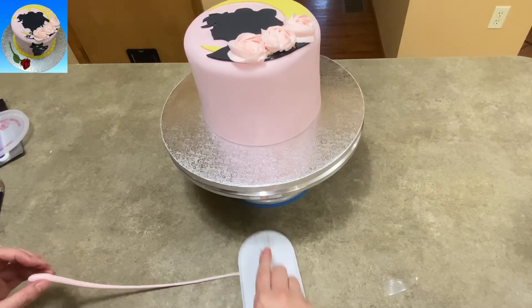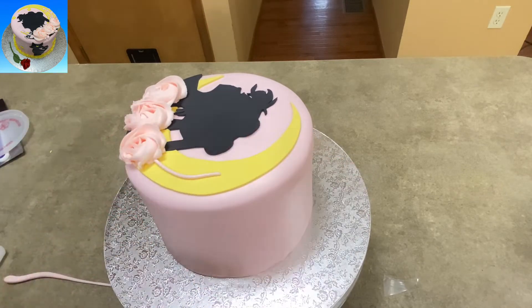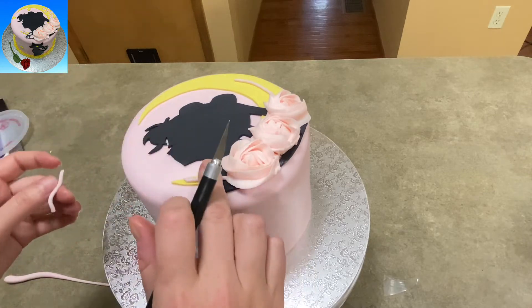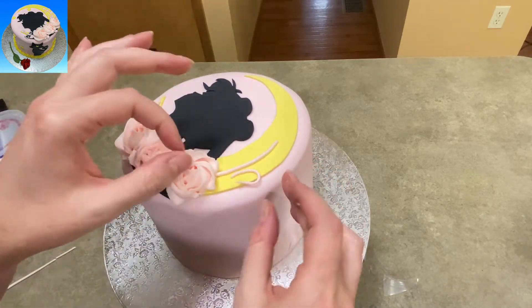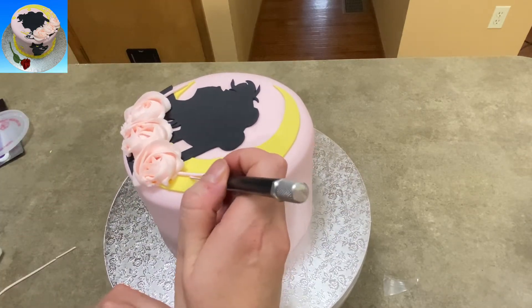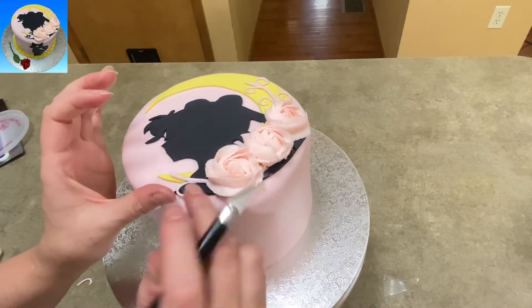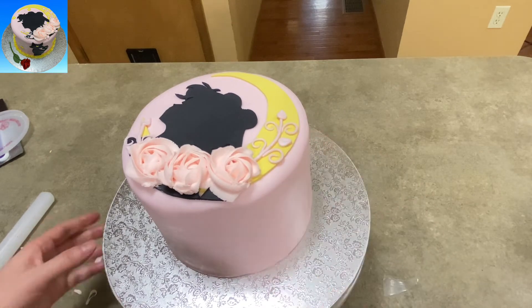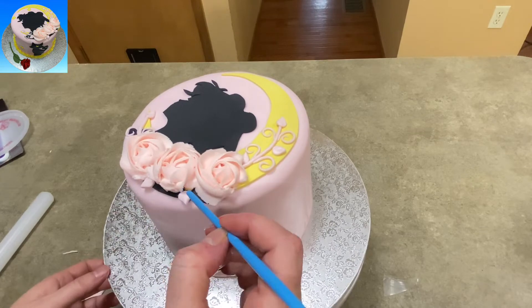Now I'm using some more gum paste, all in that same kind of light pink shade, rolling it out really thin to create the vines coming out of the roses. It was a little long on that end so I trimmed it down. Then I'm going to create some little twirly curls, little twists of the vine — just like that — just to make it kind of pretty and a little more flowy. I put a couple of little leaves on it; those were just circles of gum paste that I cut out and then just made a point, so they're shaped like little teardrops.